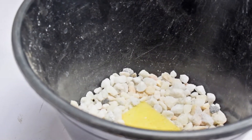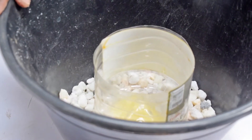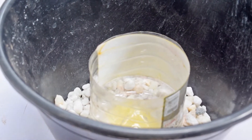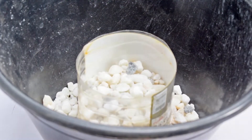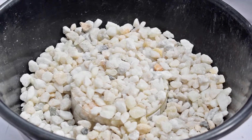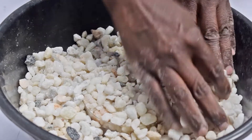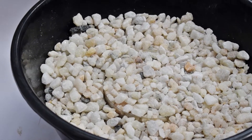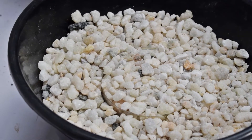Put the smaller container on top of the pebbles or pumice, at the center of the large container. Fill the smaller container with pebbles or pumice. Take the seedling with the roots intact and place it on top of the small container full of pebbles or pumice.